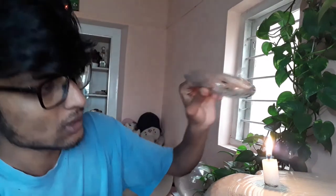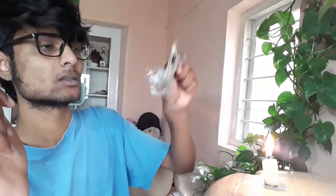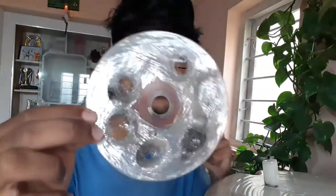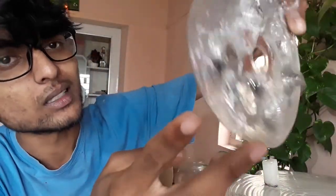Now let's try it out again. Guys, this is the situation — somewhat okay.